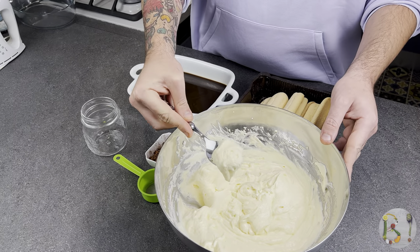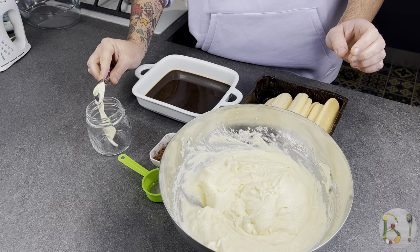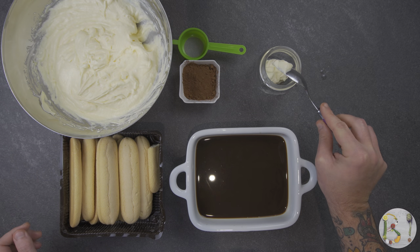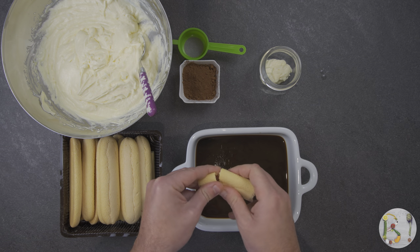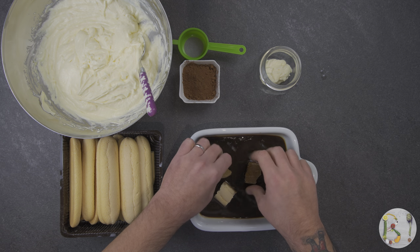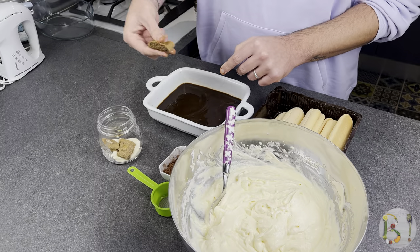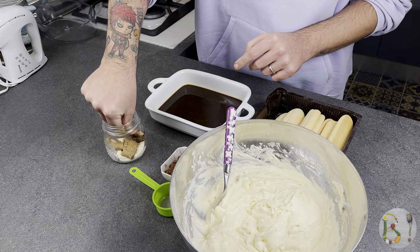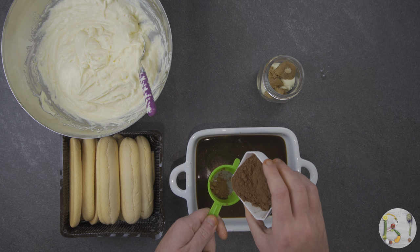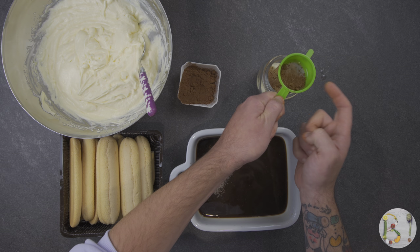We are now ready to compose our dessert. We choose a single cup to portion it directly. We will start with the first layer of mascarpone, then soak the ladyfingers in the coffee. If you're making it in a larger container you don't need to break them. The first layer is finalized with some cocoa powder.